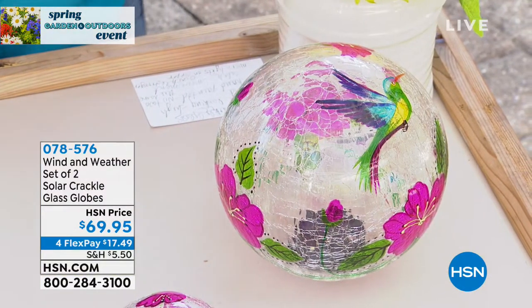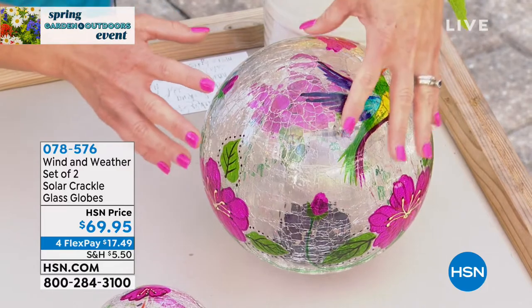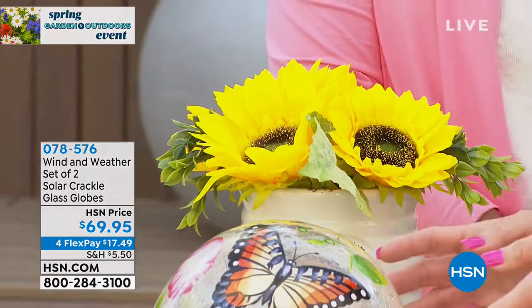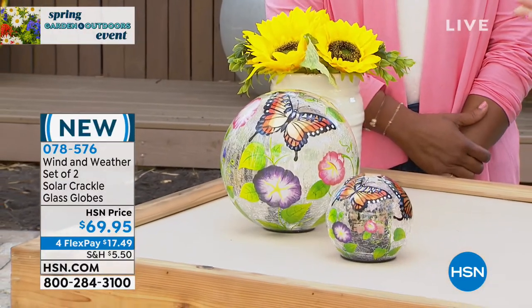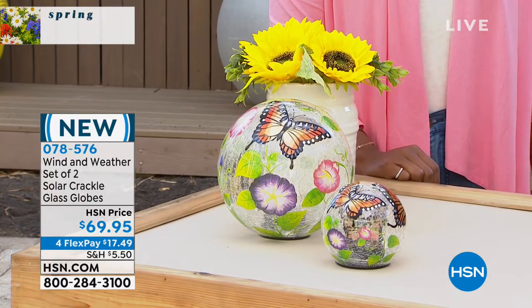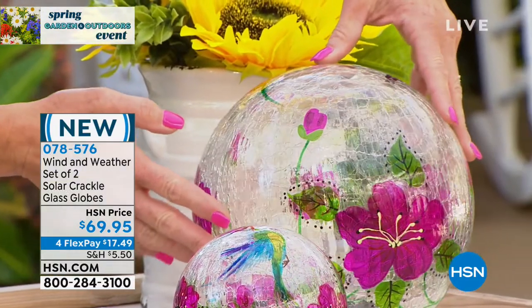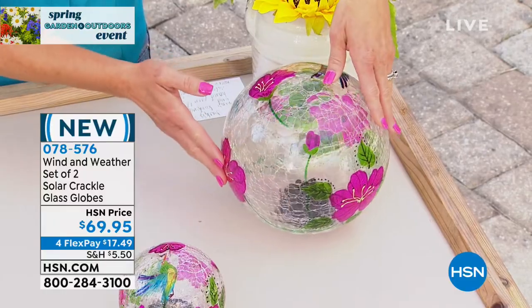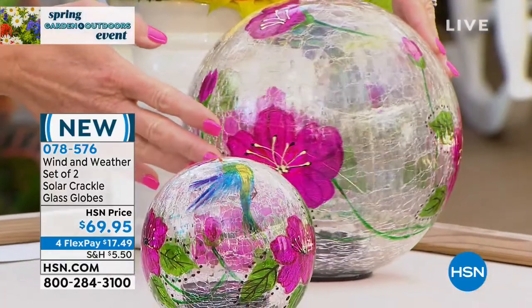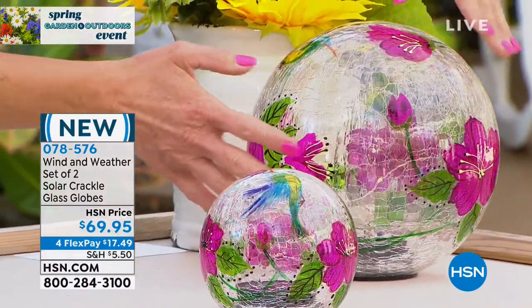We have the beautiful hummingbird design with pinks, blues, and oranges, and then the butterfly with oranges and brown. Whatever your favorite motif is, we have it covered. What we love so much about these is that they're beautiful during the day — that gorgeous crackle design gives a lot of reflection and looks absolutely high end. The crackle reflects the sun during the day, so you can nestle this in a flower pot or set it on a table near your front door.